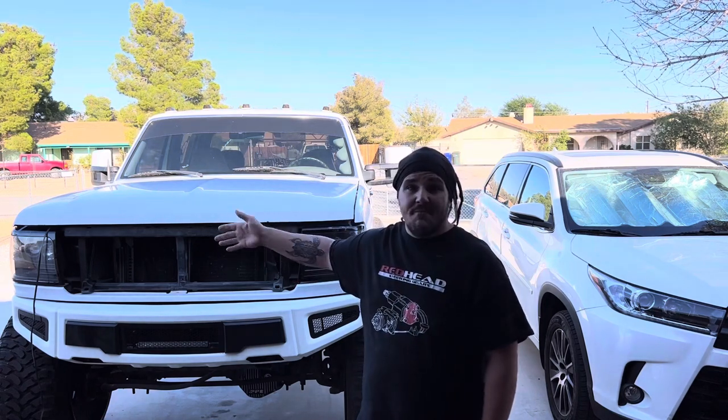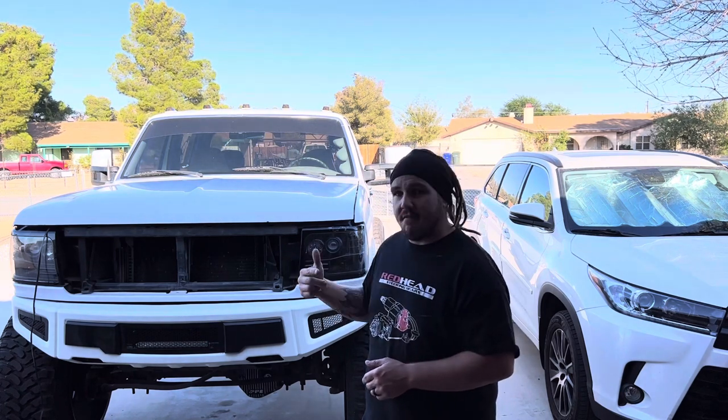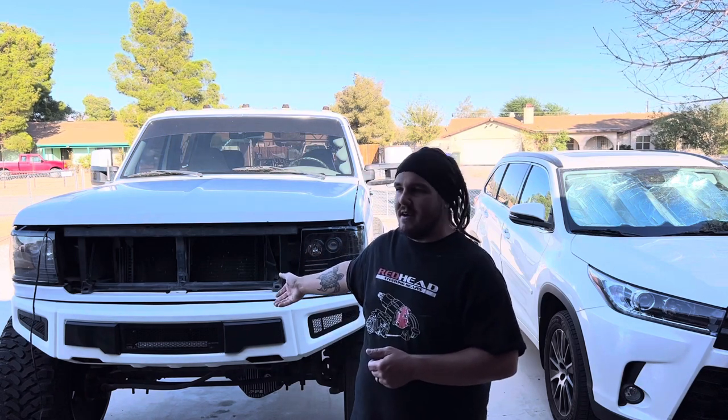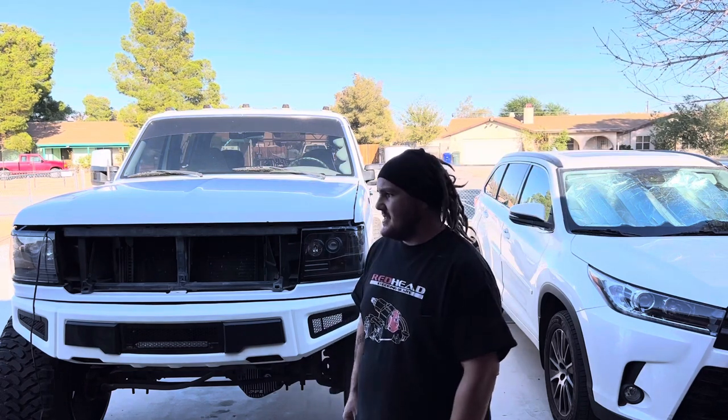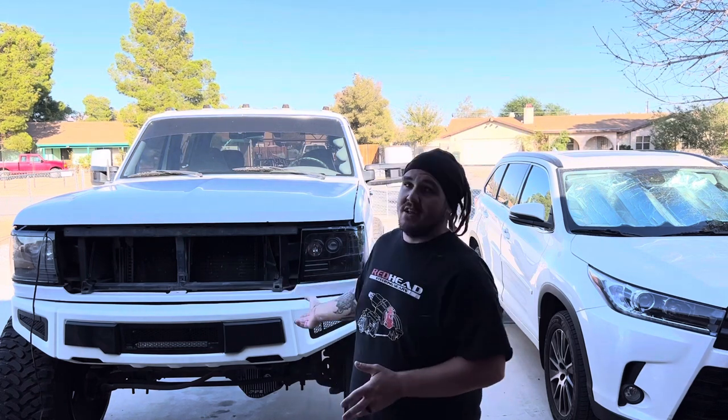You guys can see the grill's gone — I sold it. Cameron Alexander bought it on Instagram. He made me an offer I couldn't refuse. I was going to raffle it off but decided to let it go. Headlights are also sold — they're going to go to a guy who has a Duramax already. It wasn't all for nothing doing those projector etches way back — was it two years ago now? It's taken me two years and there's still not a Cummins in there.